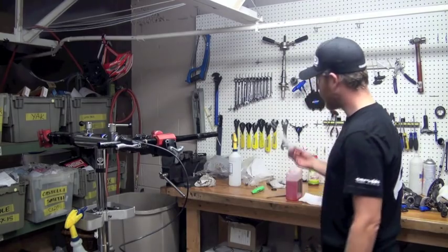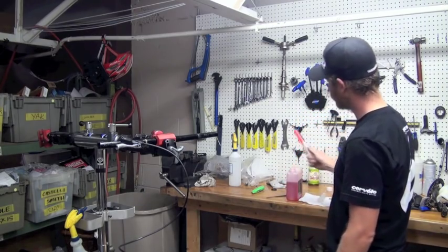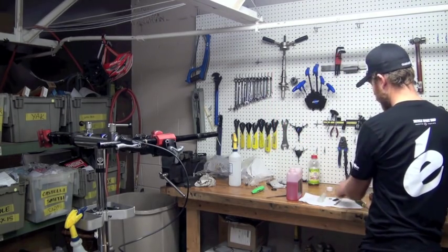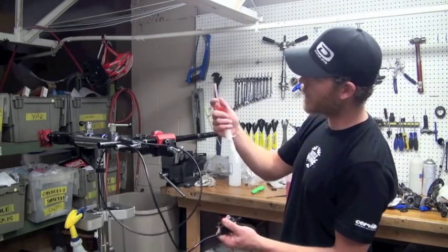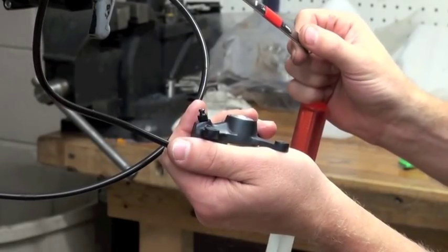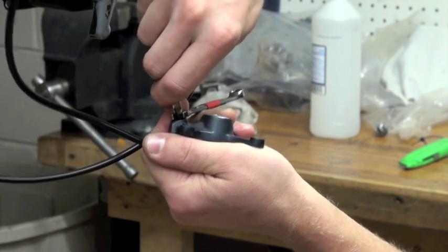Now we're ready to bleed the disc brake. We need to fill our first syringe — the one with plastic tubing — with mineral oil. This particular syringe I'm going to fill up with about 30 cc's. We're going to purge all the bubbles from this syringe. Now we're going to grab our 7mm box wrench and attach the hose to the bleed nipple on the caliper. A nice tight fit will ensure that the syringe is not going to fall off. You want a nice tight fitting hose here so that it can support its own weight and not fall off.